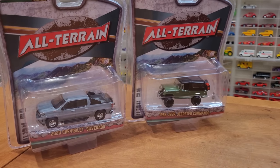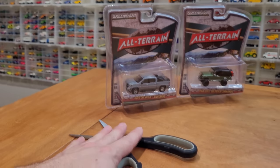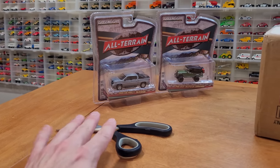Same true for these All-Terrain Series 11 vehicles we saw in a couple of videos ago — meant to open those up. So we'll open those up at the end of the review.